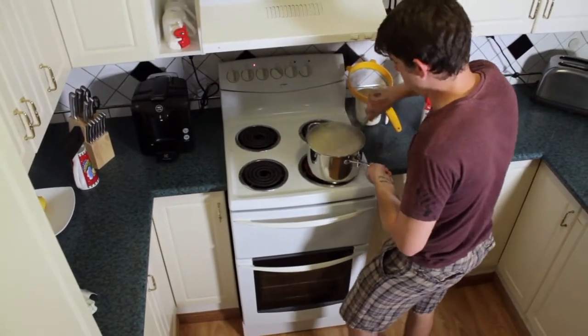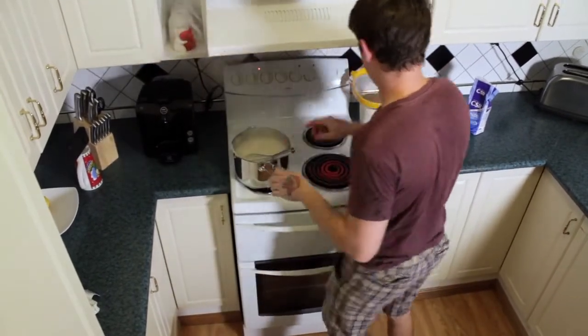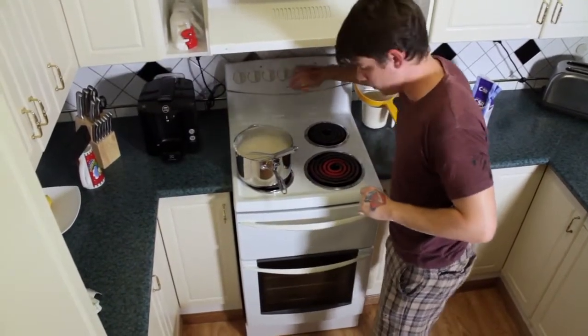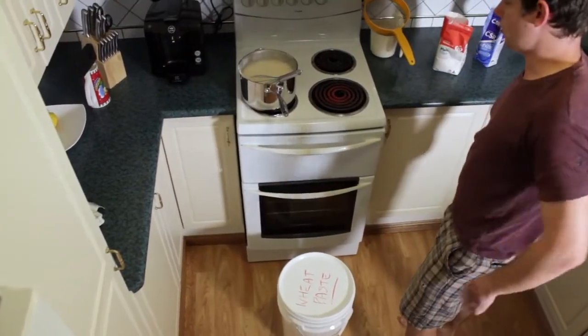Once you're confident you've got the majority of those clumps out, you can take it off the heat. Then you want to pour it into your container.